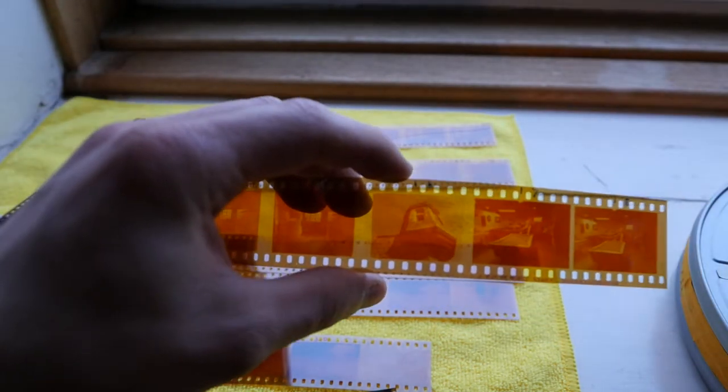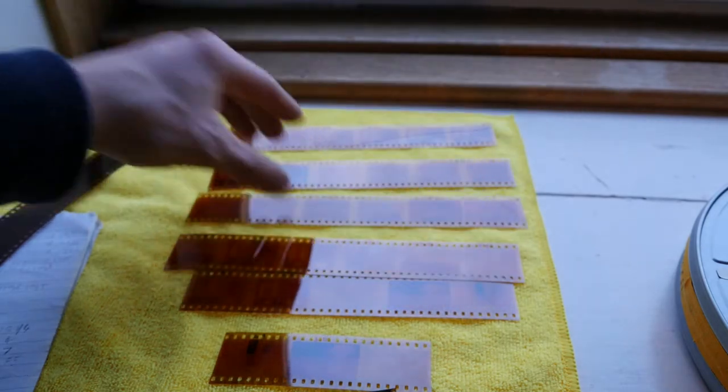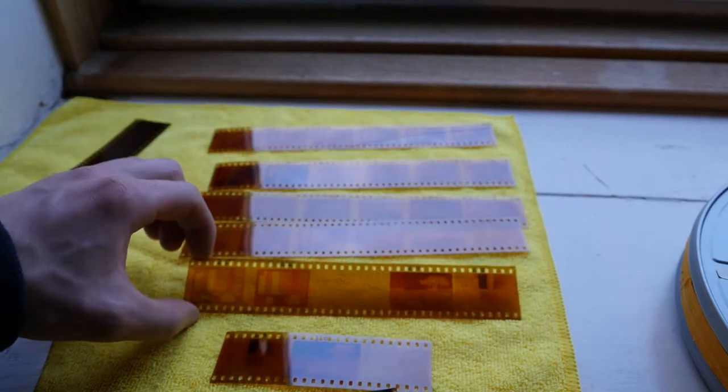There's another test as well. All these are just images from a screen which were converted to negative. These ones here are all underexposed.